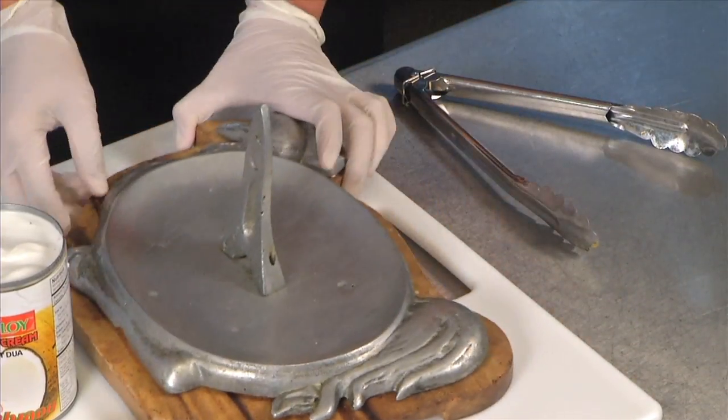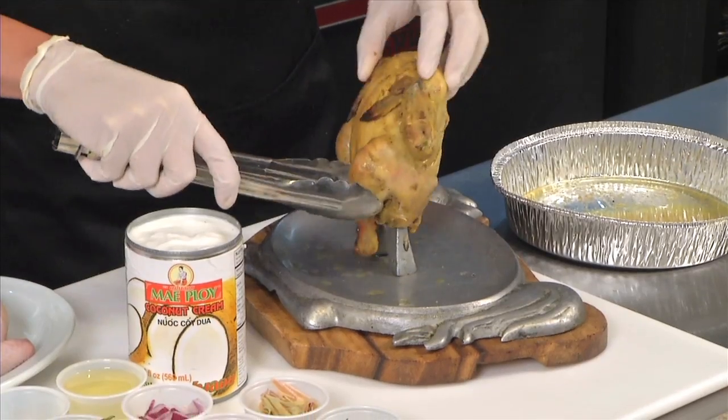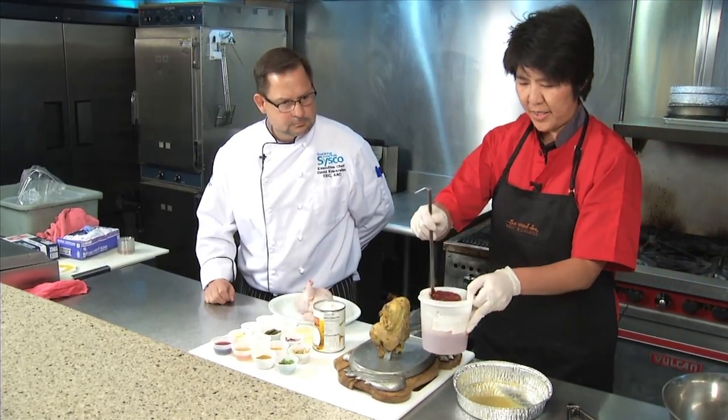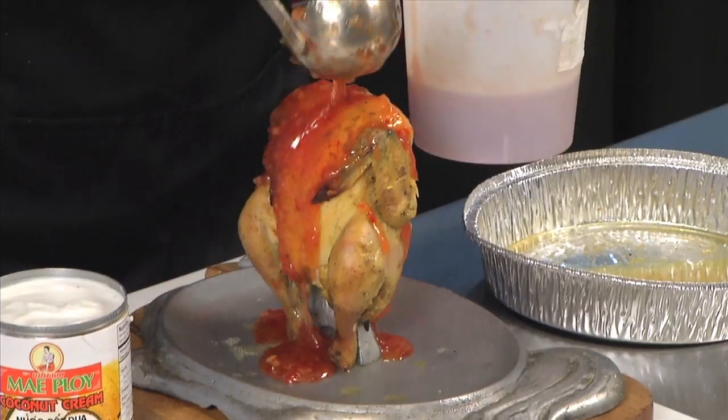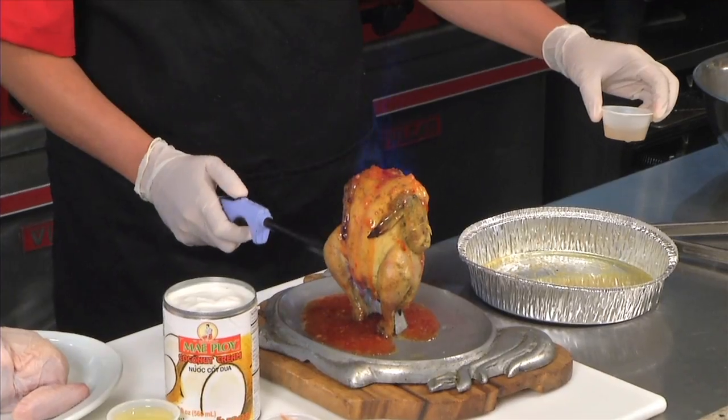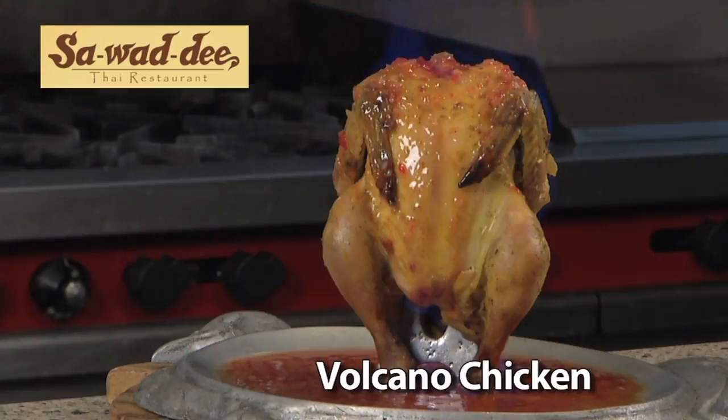And then when we serve them, we put them on our special plate like that. Then we pour our sweet chili sauce, and then we light it up with our 151. Look at that! Volcano chicken at Sawadee in Meridian.